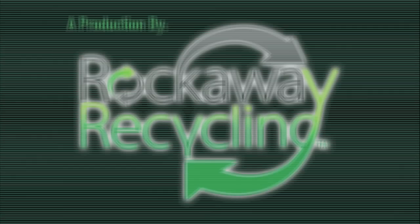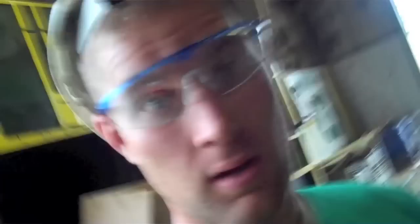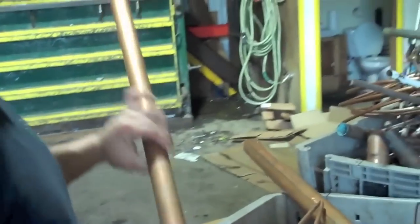3, 2, 1... Welcome back, eagle-eyed scrappers. I'm Joe. I'm Sean. And we're going to show you how to separate copper. Right here is a full box of number one — number one tubing.